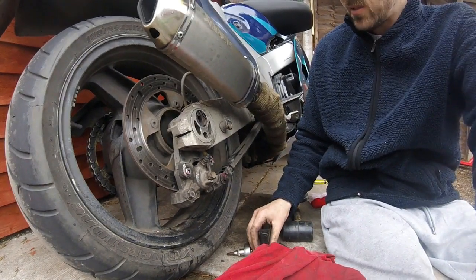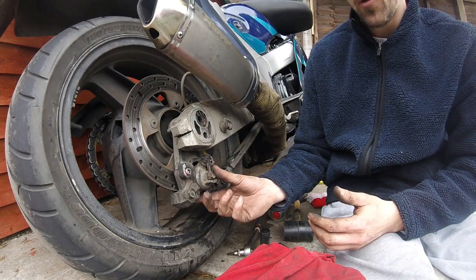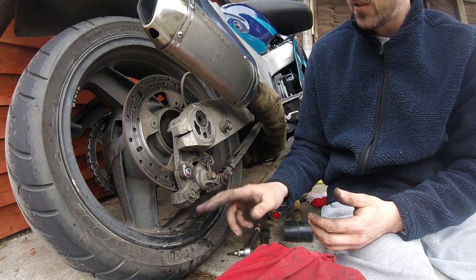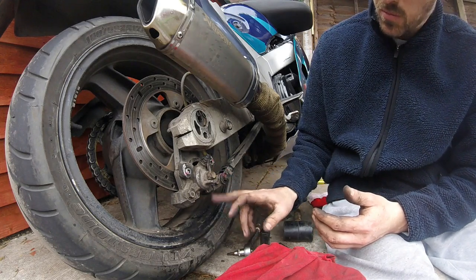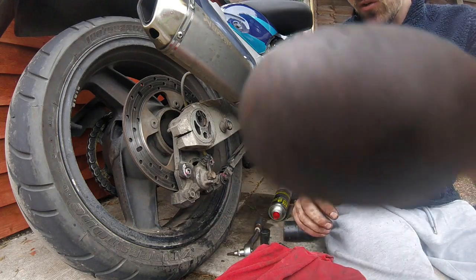Right, that's it folks — that's how you take off a rear caliper on a Kawasaki ZZR1100D. Obviously in this instance I couldn't get the pads out because of the pins, but I still gave them a good clean and hopefully that'll help someone. Catch you for the next one — stay safe.